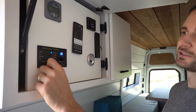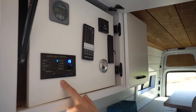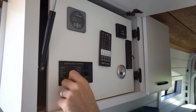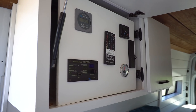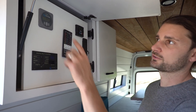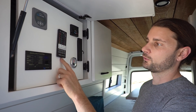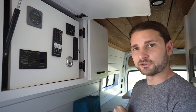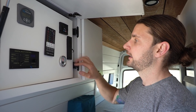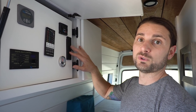Here is his remote for his 3000-watt Victron inverter charger — he can turn it off and on right from this compartment instead of having to dig down inside the electrical compartment underneath his bench seat. He also has his Victron battery monitor. This little remote works for his LED rope lights underneath the toe kick in his dresser. He has a remote for his S-Bar heater, and this is the antenna for his WeBoost system that boosts his cell service wherever he is.